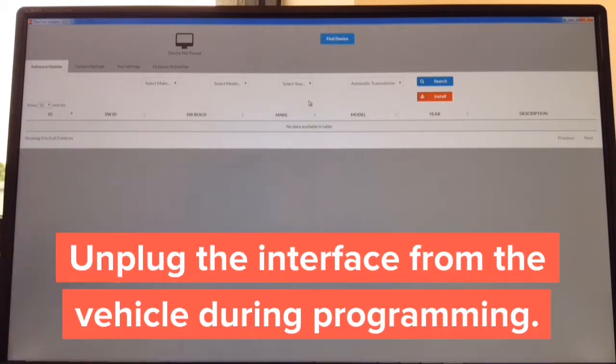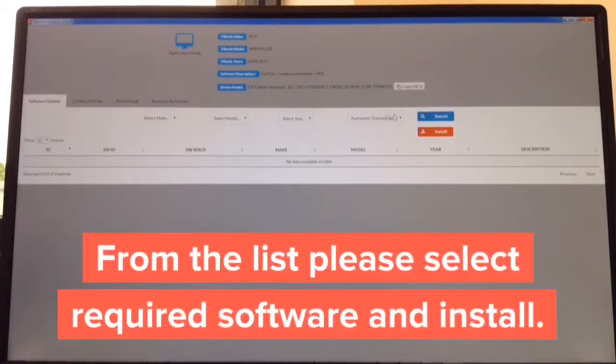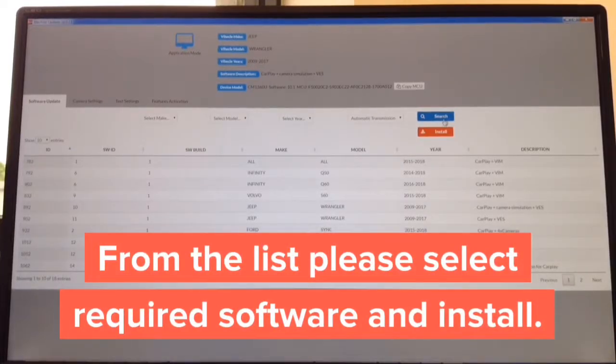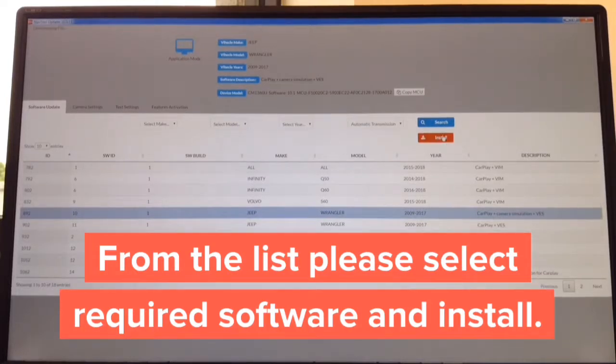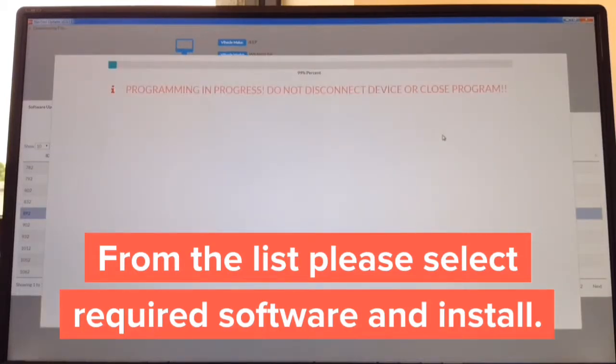Connect the USB end to the computer and the micro USB end to the interface. Then install the appropriate software — for test purposes we're going to install a Jeep Wrangler profile and hit install. The installation starts and the entire process takes about 30 seconds.